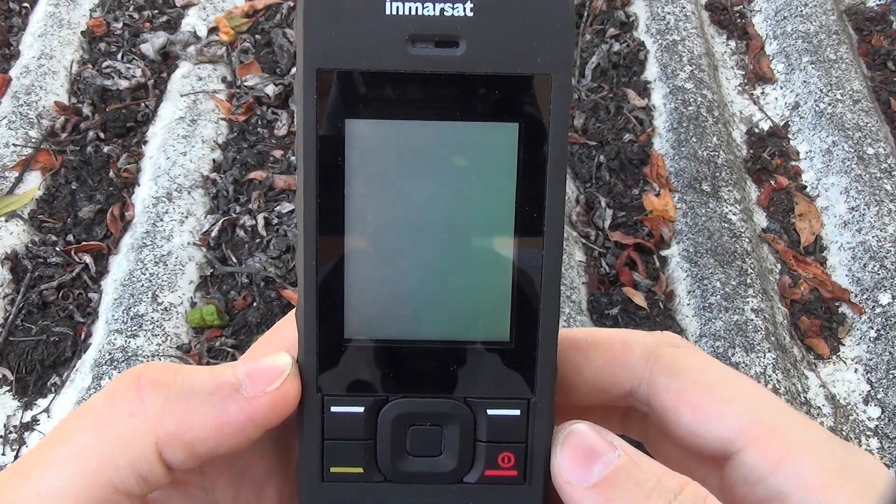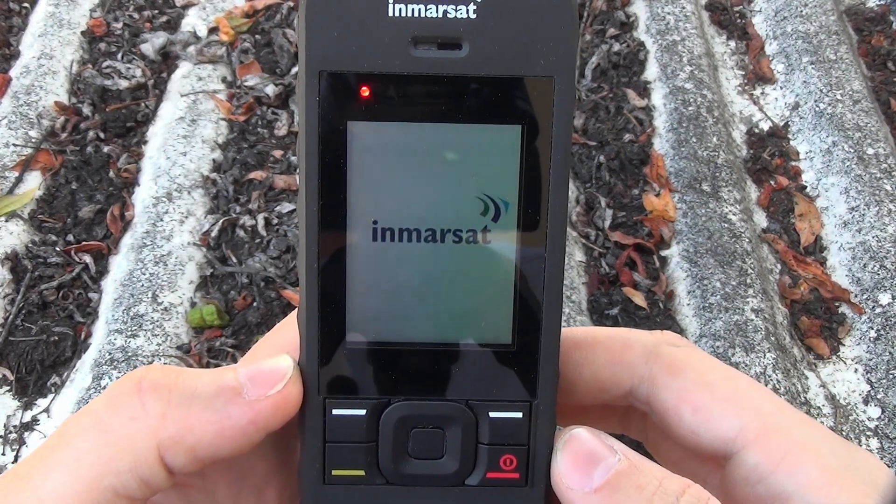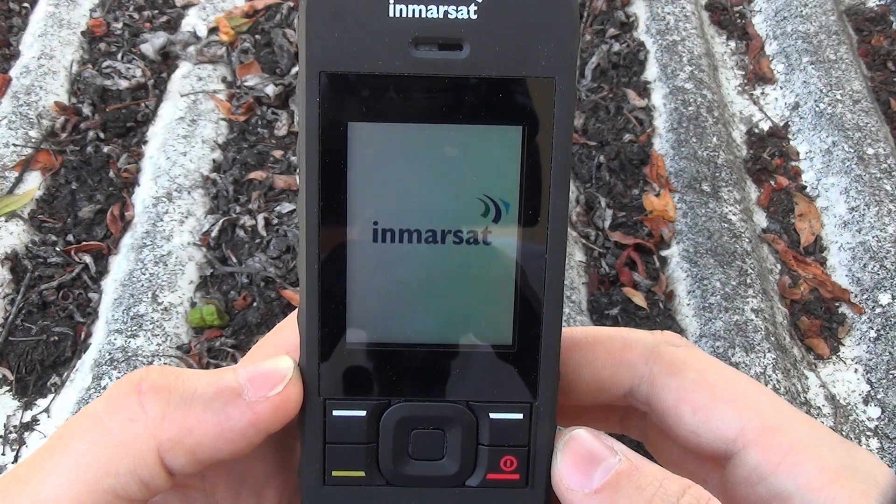I'm in an open area with my antenna fully extended and vertical to the ground, so after this phone powers up and registers with the network, I'll be ready to place my first call.